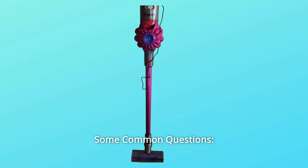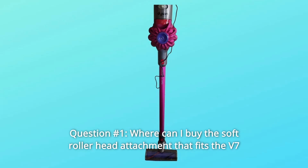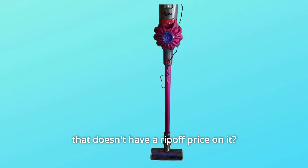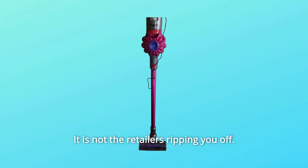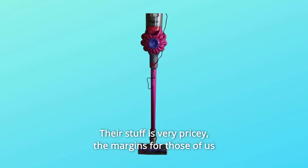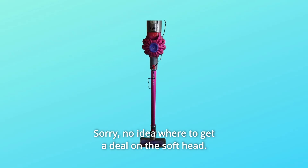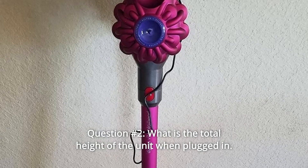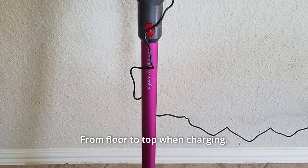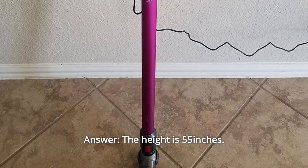Some common questions. Question 1: Where can I buy the soft roller head attachment that fits the V7 without a rip-off price? Answer: That's the wonderful world of Dyson — it's not the retailers ripping you off, their stuff is just very pricey, and margins for sellers are very slim. No idea where to get a deal on the soft head. Question 2: What is the total height of the unit when plugged in, from floor to top when charging? Answer: The height is approximately 55-56 inches.